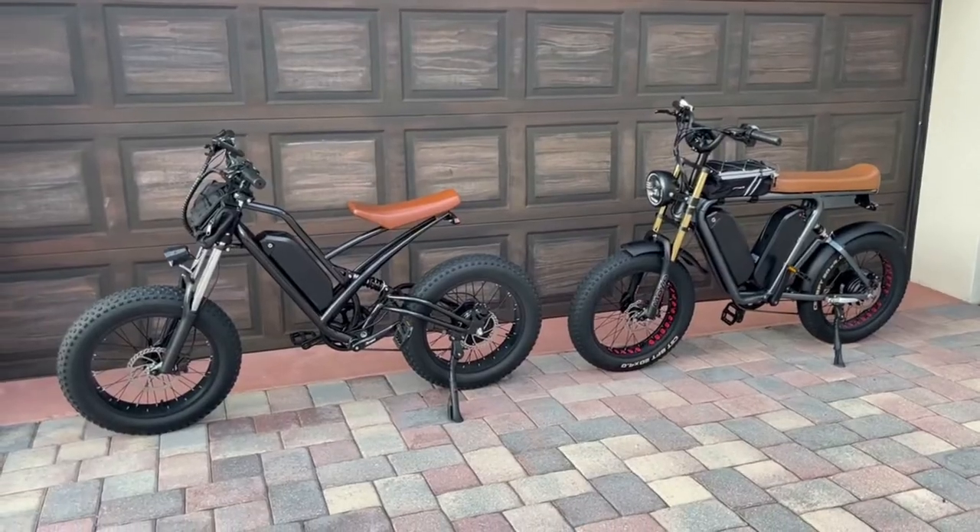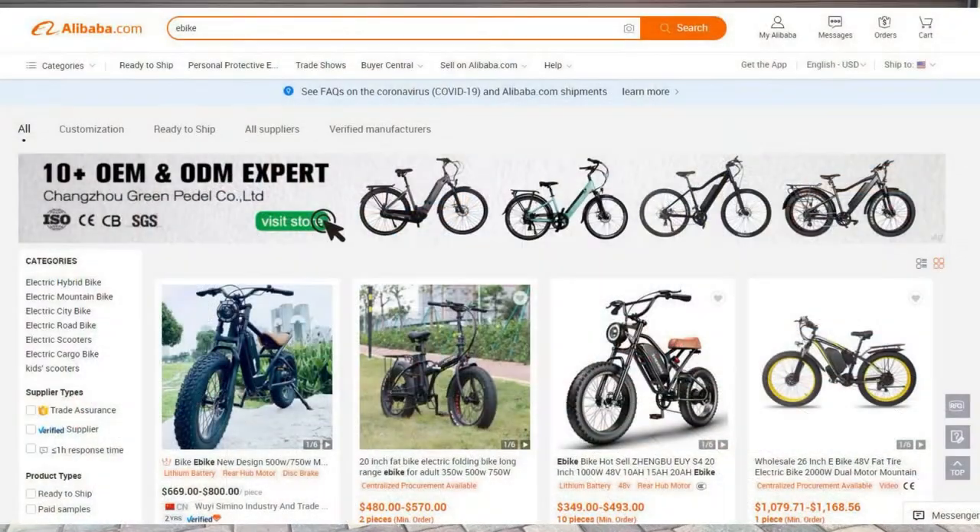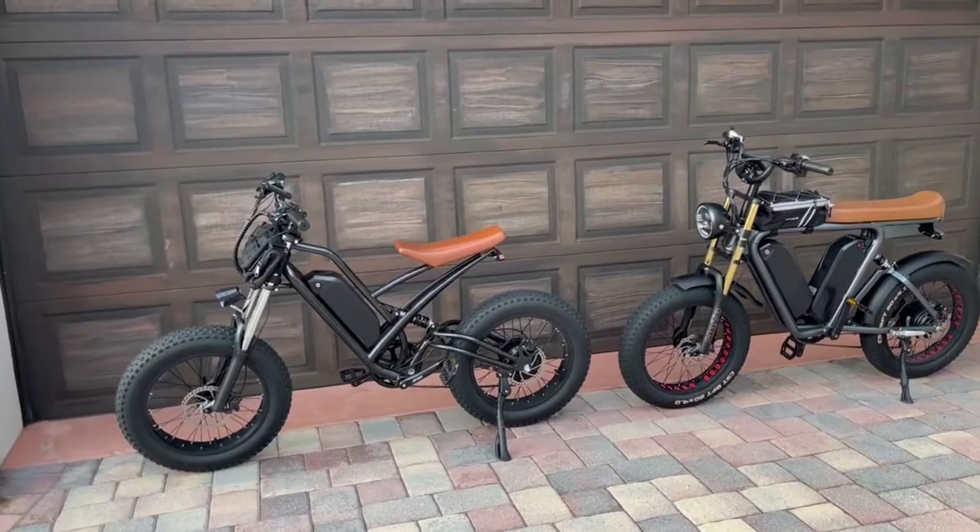Let's get into how to do that. What you're gonna do is go on Alibaba.com and search e-bikes. You're gonna get a ton of e-bikes that come up, so the biggest thing is to figure out the style you want.